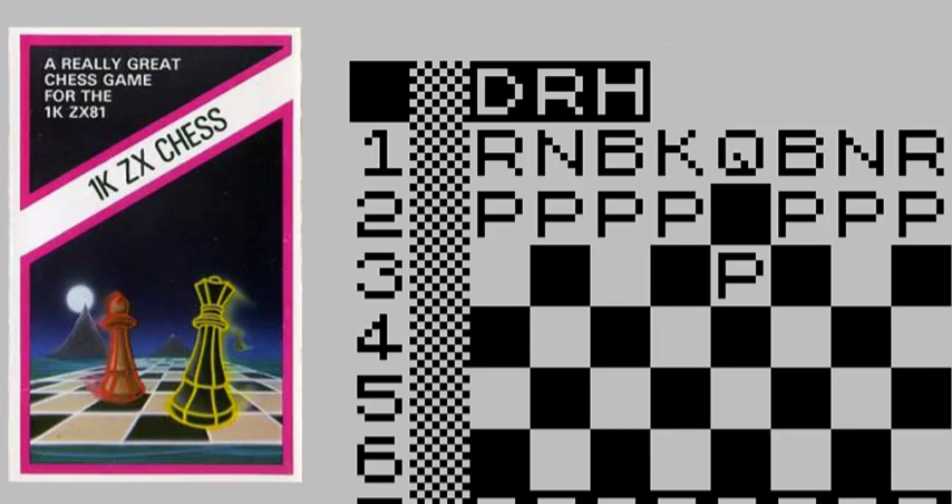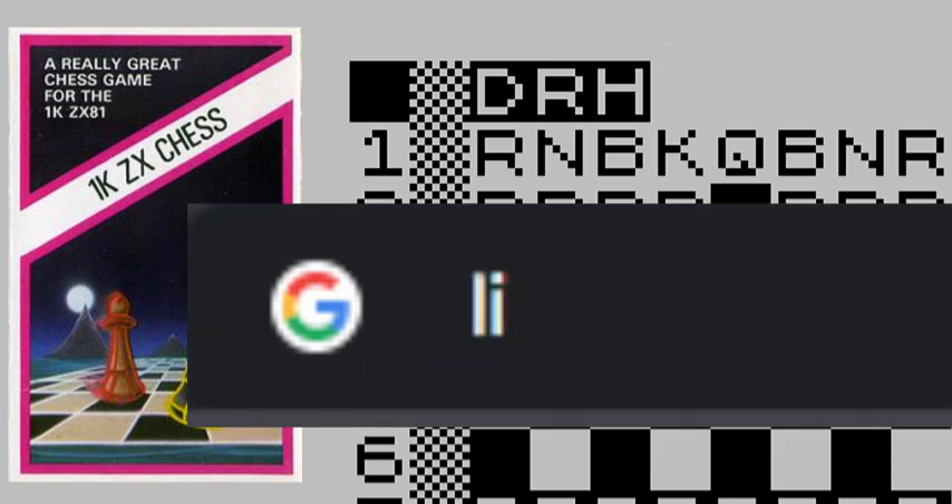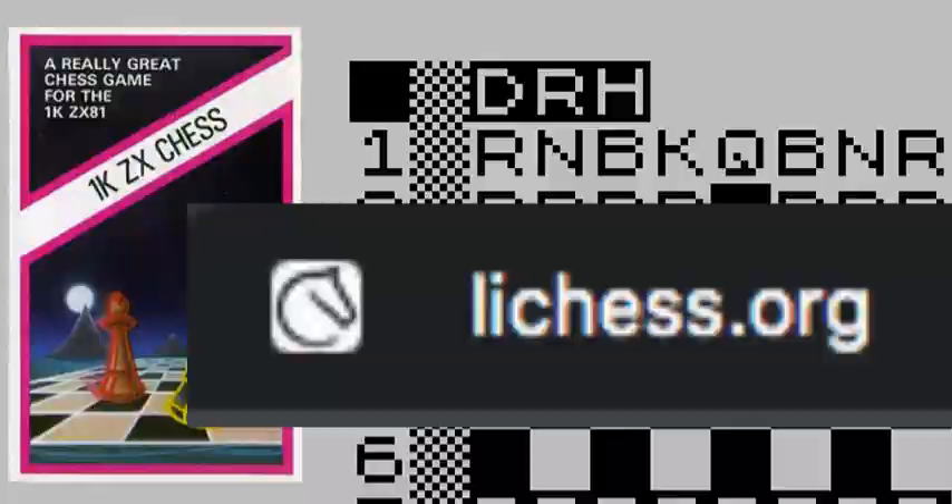Hello and welcome to this short video demonstrating how to play ZX1K Chess for the ZX81 without a ZX81. First you need to visit LiChess, that's lichess.org, and log in. If you don't have an account, sign up for one for free.